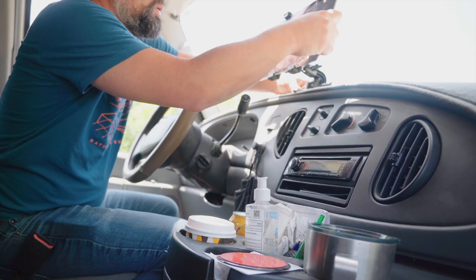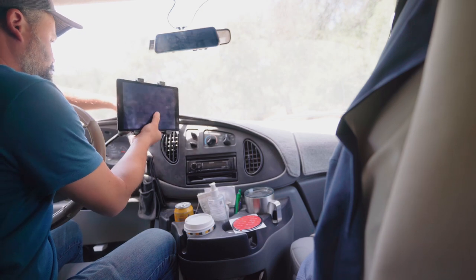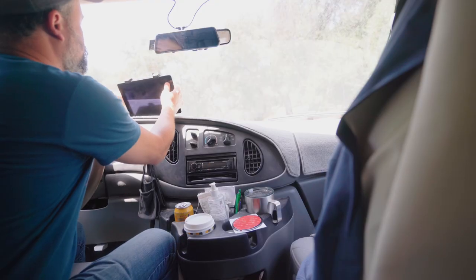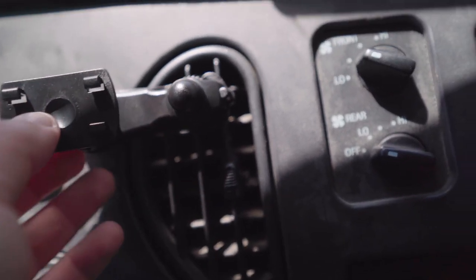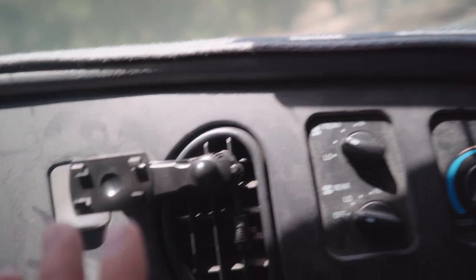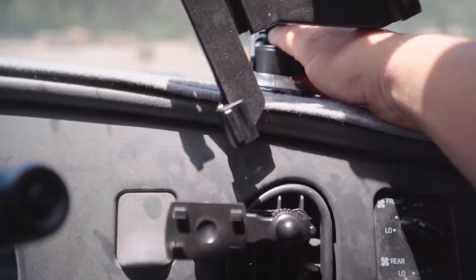Figuring out where to mount it — it would need to be mounted here, or maybe here, it would be nice to have it here. How about here? Not sure about the vent clip — it seems like it would break pretty quickly. I don't want to put an iPad on it. I would love that orientation right here, basically how close it is to the dashboard. I don't want it to be too far forward.